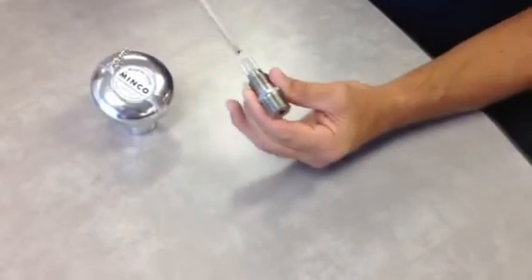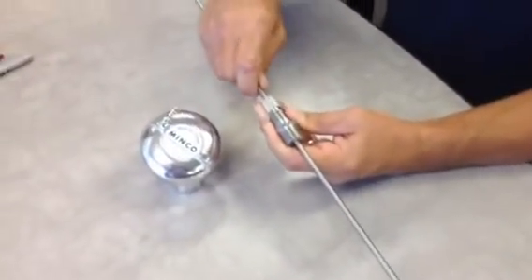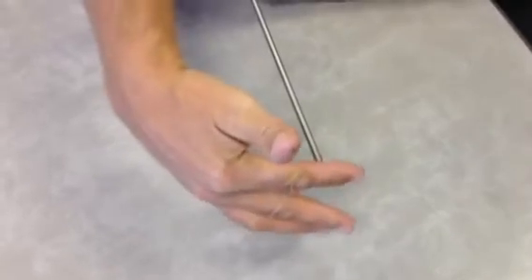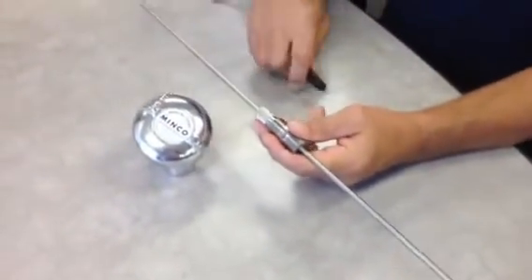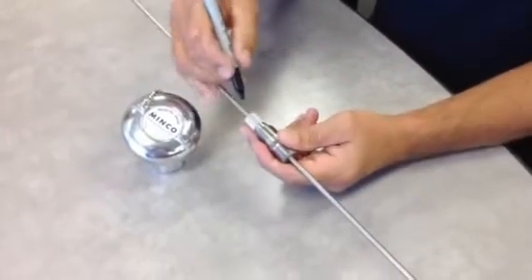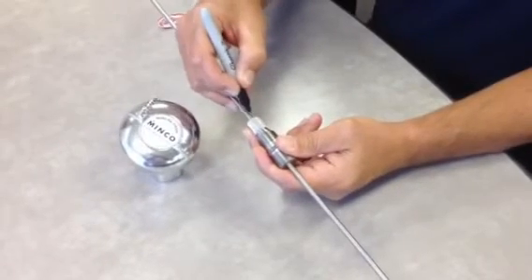That allows you to slide the probe through the spring-loaded fitting until it bottoms out on your bearing surface or in the bottom of your hole in your bearing. Once you've done that, mark on the probe approximately a quarter-inch beyond the knurled knob onto the probe.